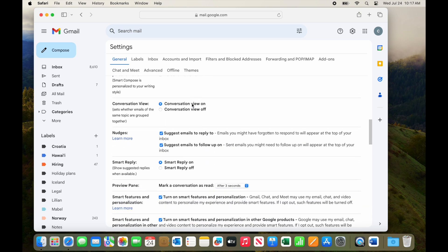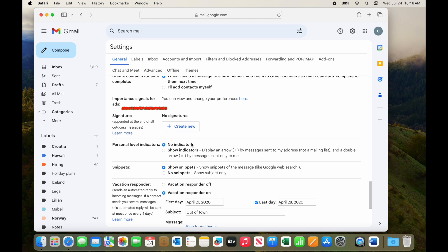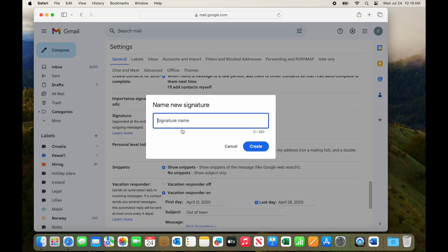Now scroll way down the page to find the Signature section. There are currently no signatures on this account, so let's click Create New. First we give the signature a descriptive name — it can be something obvious like "my signature", or whatever makes sense to you, up to 320 characters long. You can see the count as you type. When you finish typing the name, click the blue Create button.